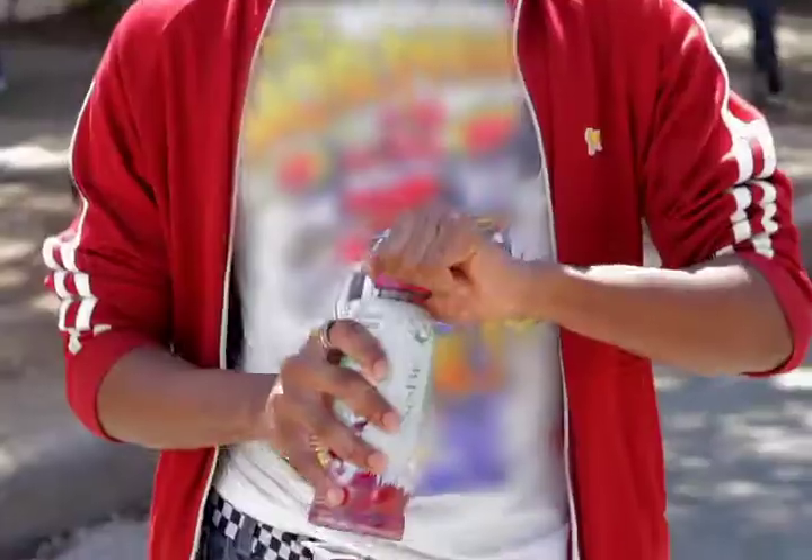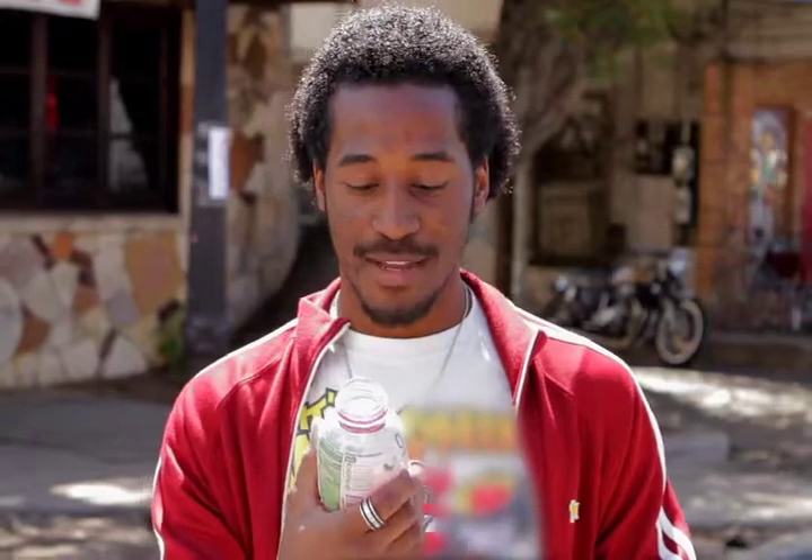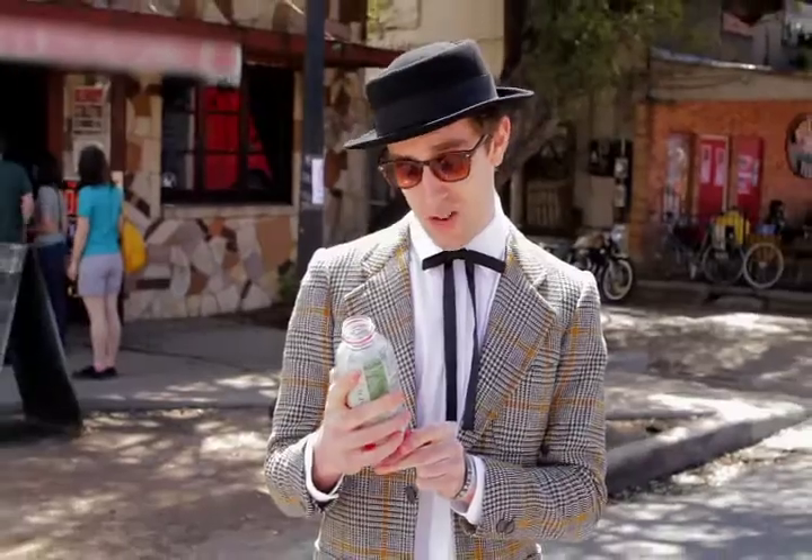Black cherry dragon fruit. Mmm. I give this two thumbs up. Kinda got a raspberry sort of black cherry. Fruity and wet.